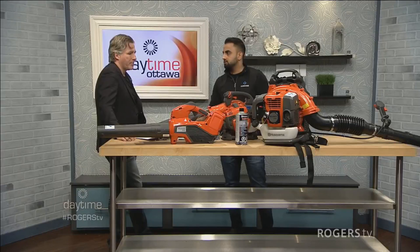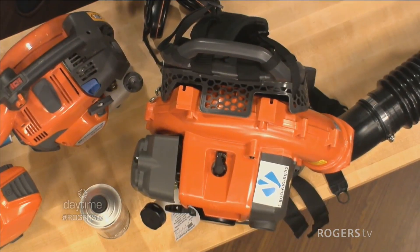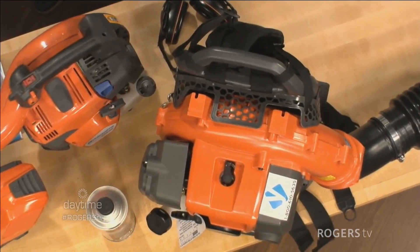I've got leaf blowers here today, which is most people's concern in the next week or so. You've got to clean all those leaves off your lawn, pile them up, and the next step would be to mulch them so they take less space — whether you're bagging them for curbside pickup or using them as mulch in your garden. This really takes away the back-breaking task of raking, and depending on how large an area you have, you may need different equipment.